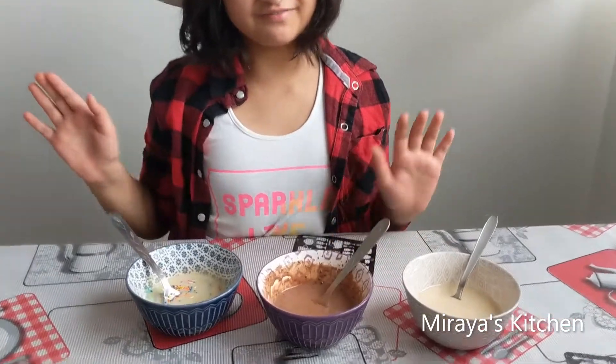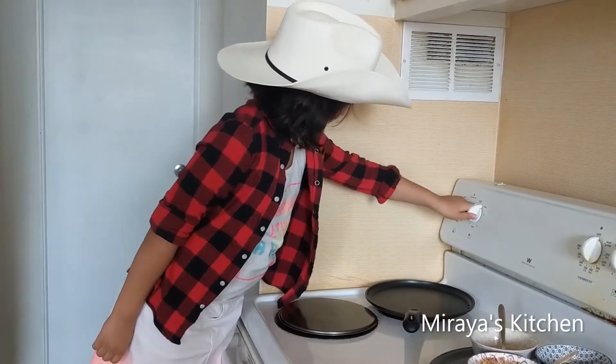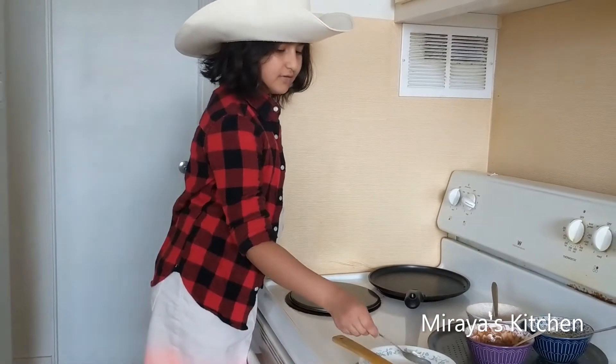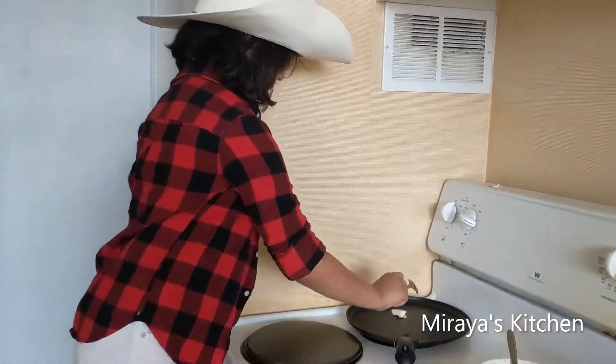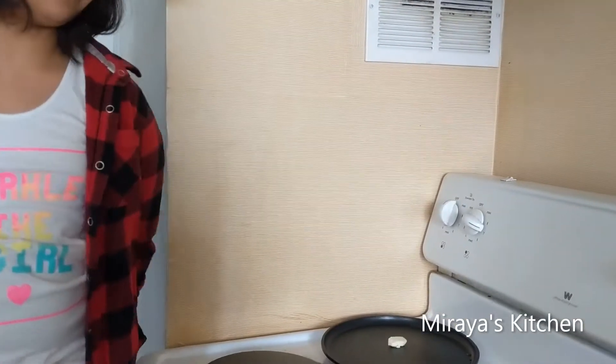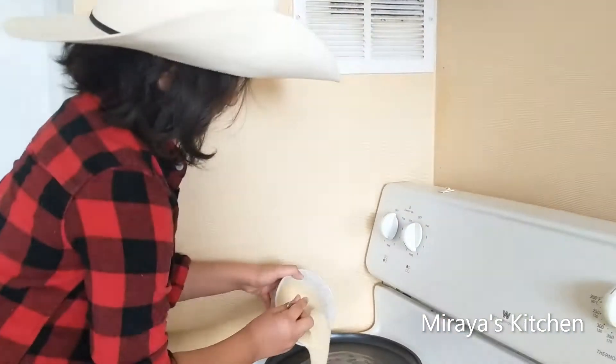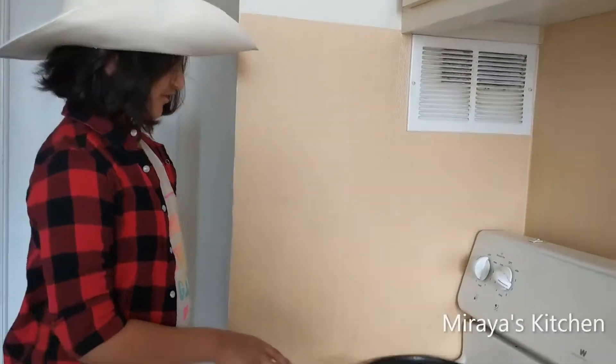All of my 3 batters are ready. Let's start to cook it — let's switch on the flame and add butter onto the pan. Let's wait for it to melt. Now let's make the plain pancake first. Let's cook.